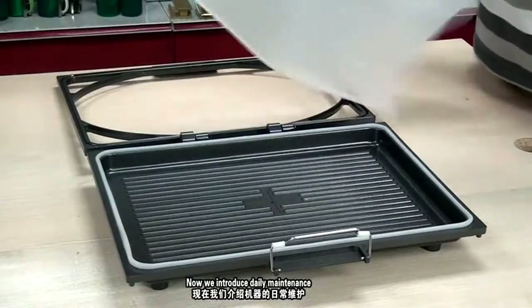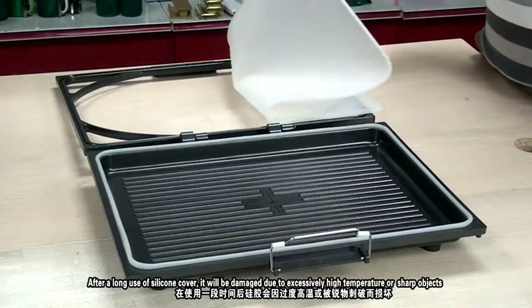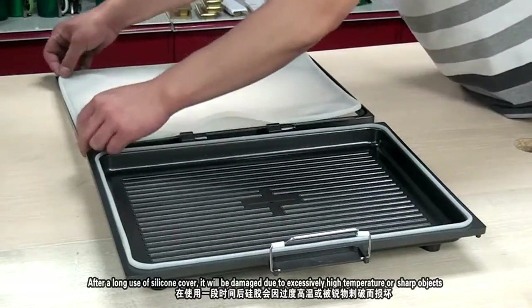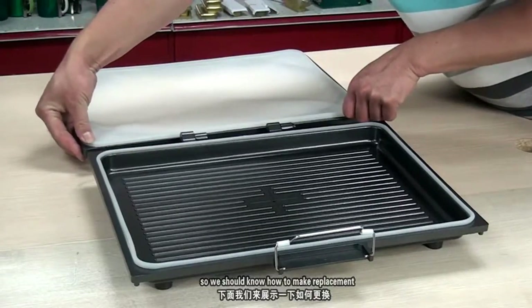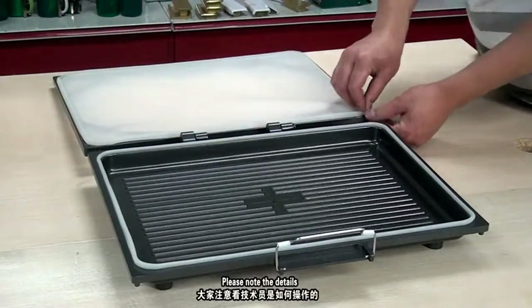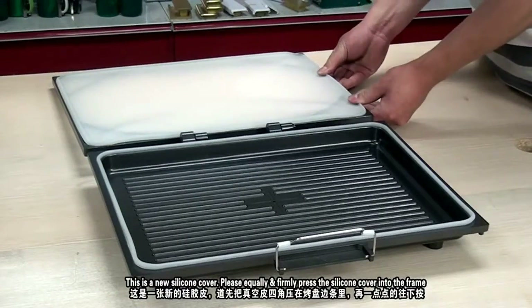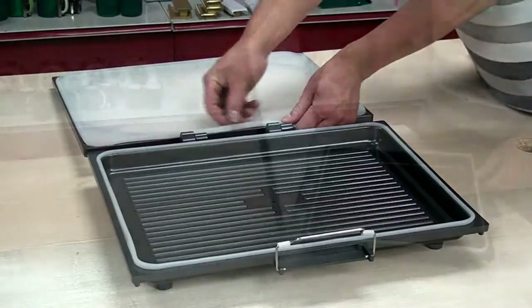Now we introduce daily maintenance. After long use, the silicone cover may be damaged due to excessively high temperature or sharp objects, so we should know how to make a replacement. Please note the details. This is a new silicone cover — please equally and firmly place the silicone cover into the frame.